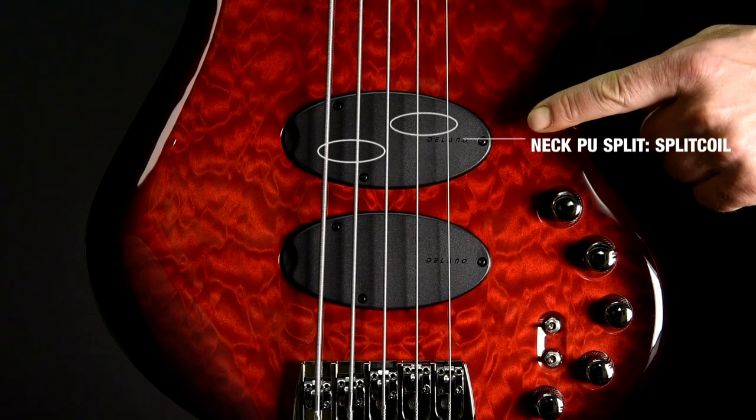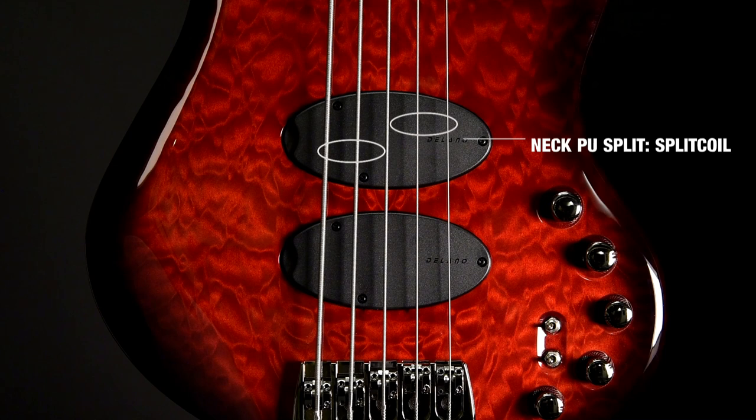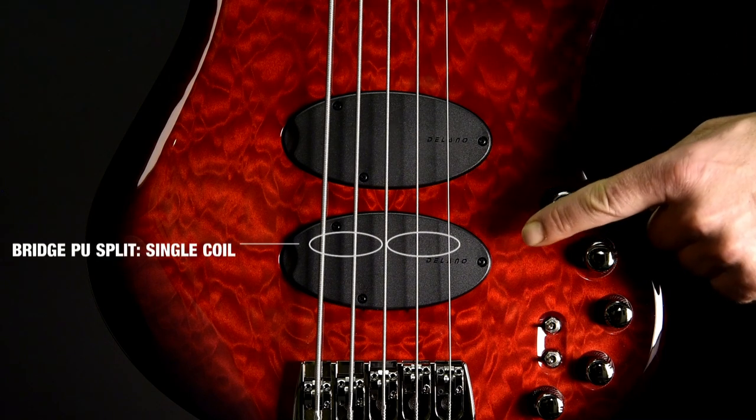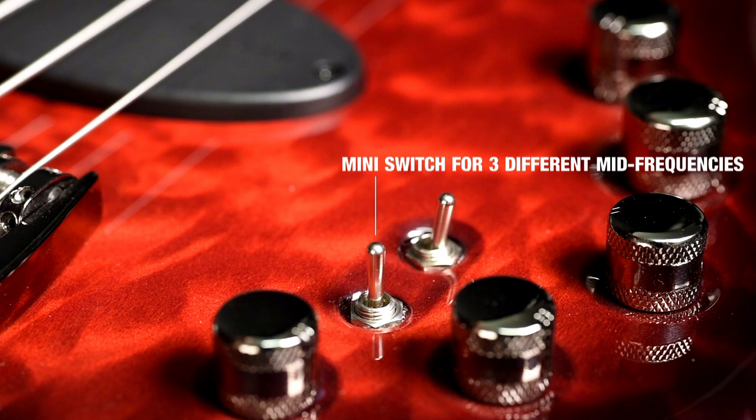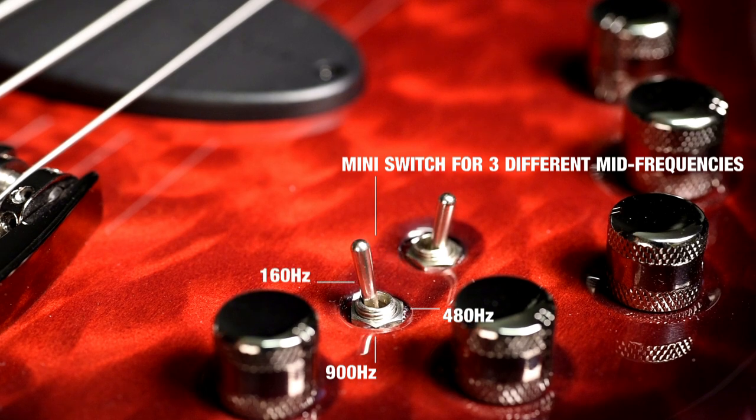The neck pickup gets a characteristic split coil tone. The bridge pickup turns into a classic single coil style pickup. The mini switch here lets you choose between three different mid frequencies: 900 Hz, 480 Hz, 160 Hz.